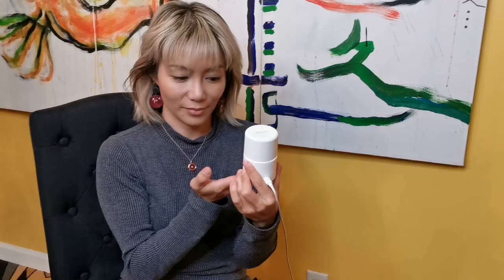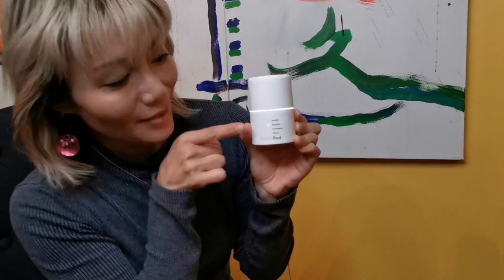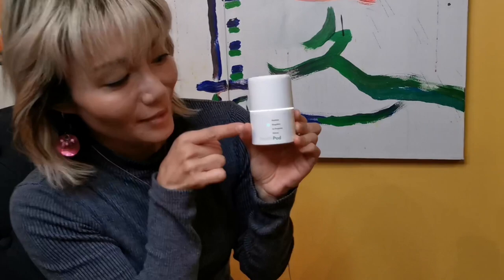My test result is ready. I am negative. Yay! I am negative.